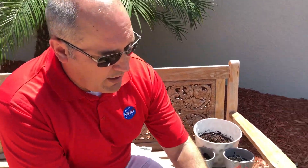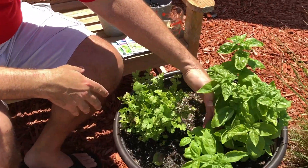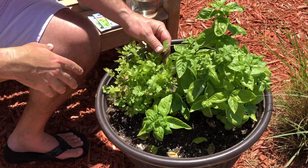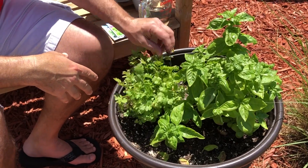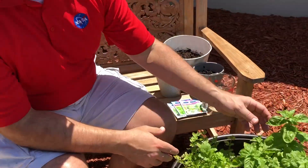About three weeks ago, I went ahead and planted both cilantro and sweet basil. As you can see right here, after about three weeks, I have these two amazing plants that are ready to pick and use in my cooking. One of the interesting things about this is these plants will keep growing and growing, and you can use them over and over again — and you know you have the freshest herbs for what you'd like to cook.